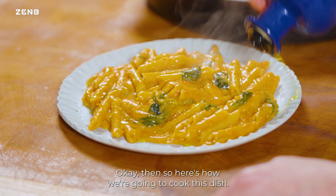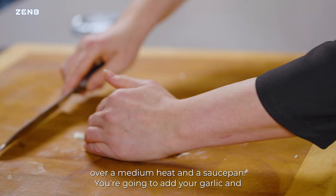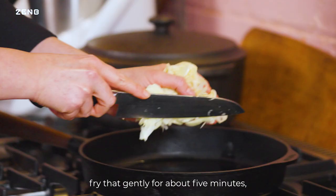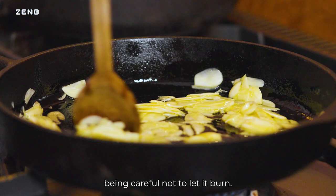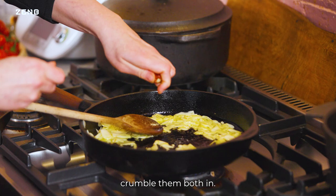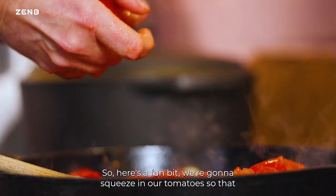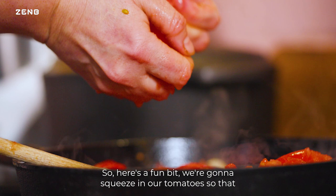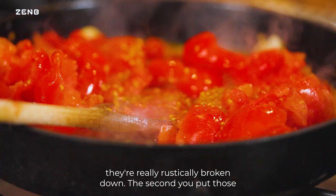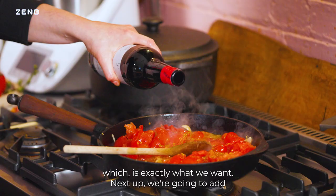Here's how we're going to cook this dish. Heat some oil over a medium heat in a saucepan. Add your garlic and fry that gently for about five minutes, being careful not to let it burn. I've got two chillies and I'm going to crumble them both in — dry chilli is essential in a dish like this. Squeeze in your tomatoes so that they're really rustically broken down. The juice from them will stop that garlic cooking, which is exactly what we want.